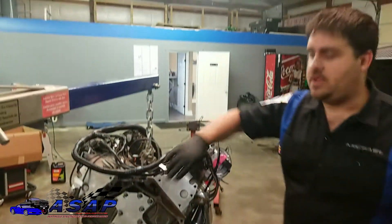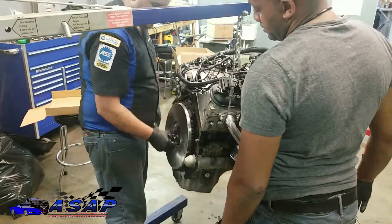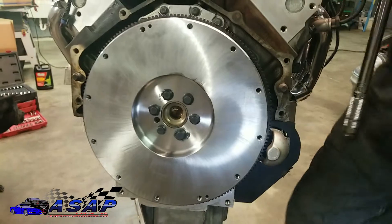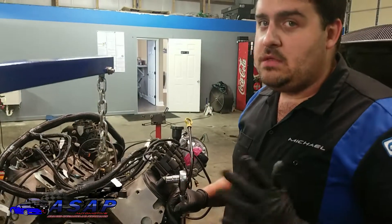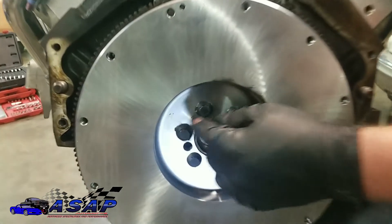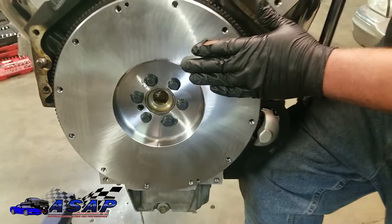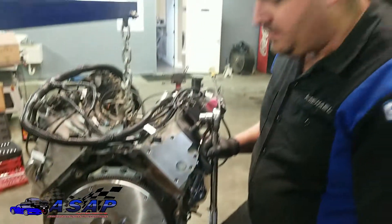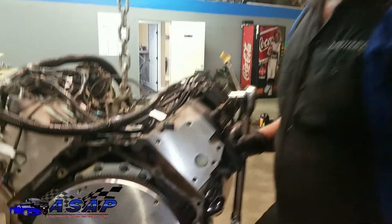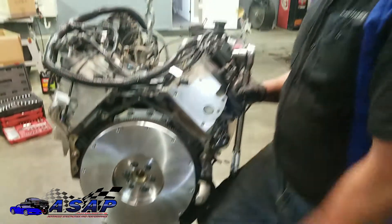We got our flywheel hung. We went around in an alternating star pattern and torqued down to 85 foot-pounds as our particular bolts spec — depending on what kit you get it might be different. We've got a little bit of lubricant splooge on the bolt heads so we're going to wipe those off and hit them with some brake clean. We're also going to clean the flywheel face itself because it's got an oil coating on it to keep it from rusting on the shelf. You don't want that oil on there with your new clutch — it'll cook in and cause issues like chattering. So we're going to clean this up, then put our pilot bearing in, then the friction disc, then the pressure plate.